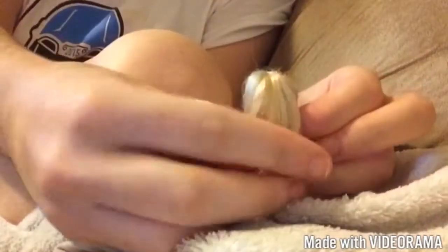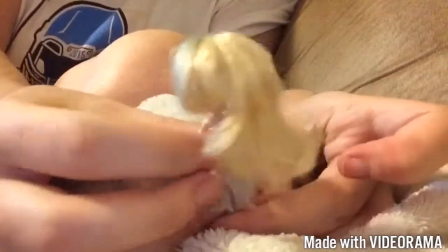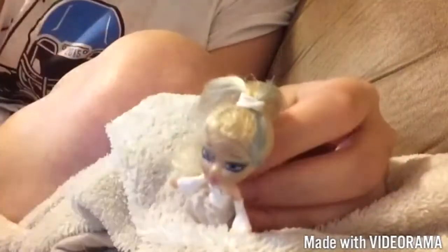This is what it should look like whenever your ponytail is done. I hope you guys enjoyed this week's video! For a chance to get a shoutout in my next week's video, please comment below what your favorite kind of hairstyle is.